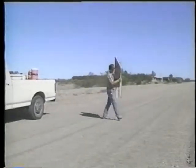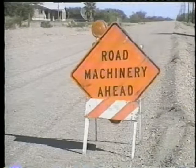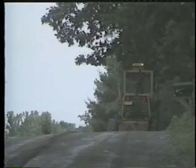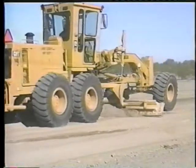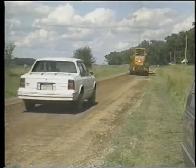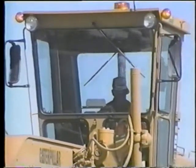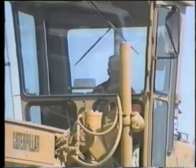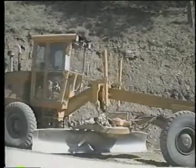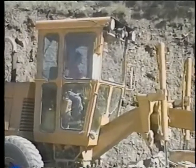Other safety practices need to be followed as well: signing and marking work areas, making sure that graders have the required warning lights, placards, and alarms, working in the direction of traffic, and observing the operator's own safety by remaining seated while operating, using a seat belt, mounting and dismounting the machine carefully, and so forth.